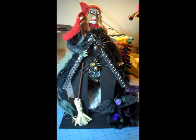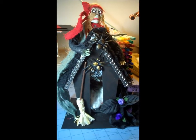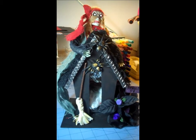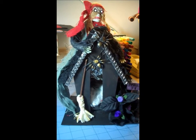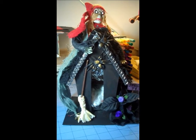Hi everybody, it's Donna from Donna's DreamWorks. I'm going to show you a project I just finished, but I have to hold the camera myself because it's too big to get in the frame and still be able to see it. So I hope I don't make you too dizzy as I move around. This is my Halloween Haunted Birdhouse.